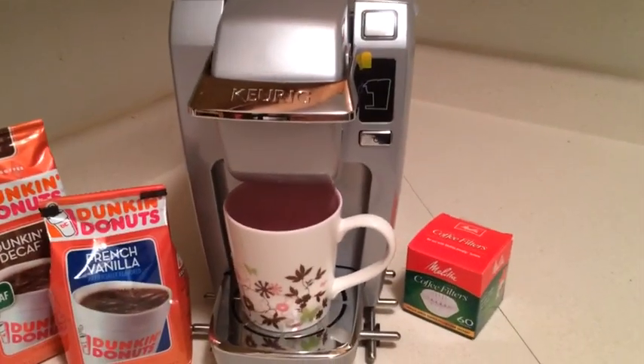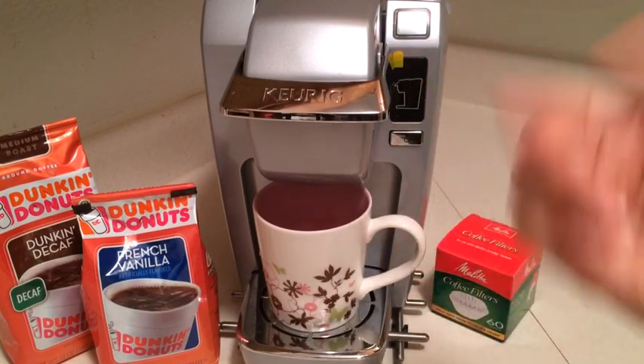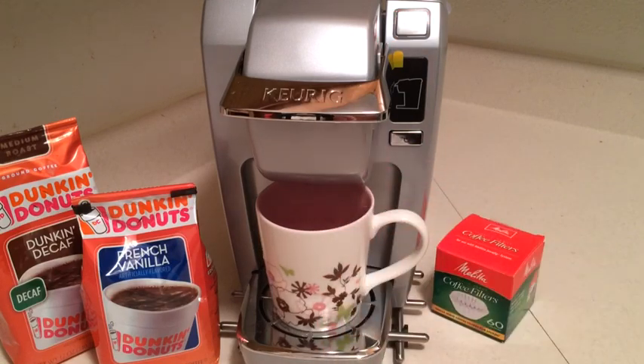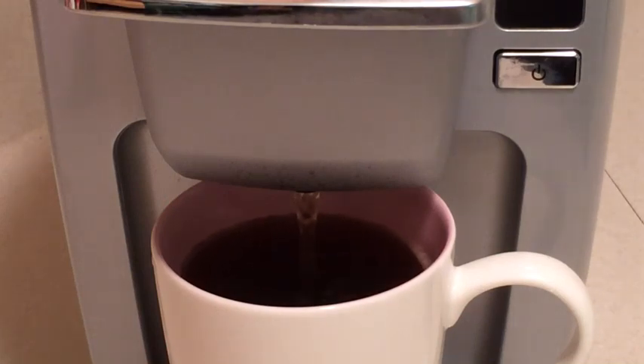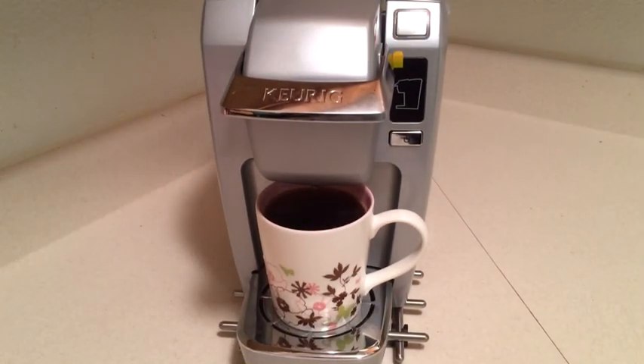This is not as fast as the larger unit I had before, since this is their more base model, but it's still quick enough. It's going to heat up, brew the coffee, and we'll see how it came out. Here we are brewing a cup of coffee in probably a minute or less — it looks pretty good and smells delicious. It doesn't take long to brew.